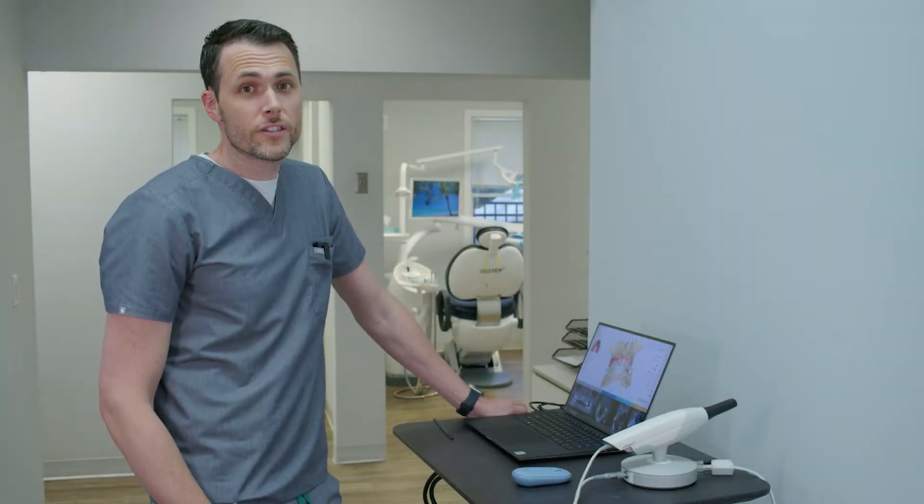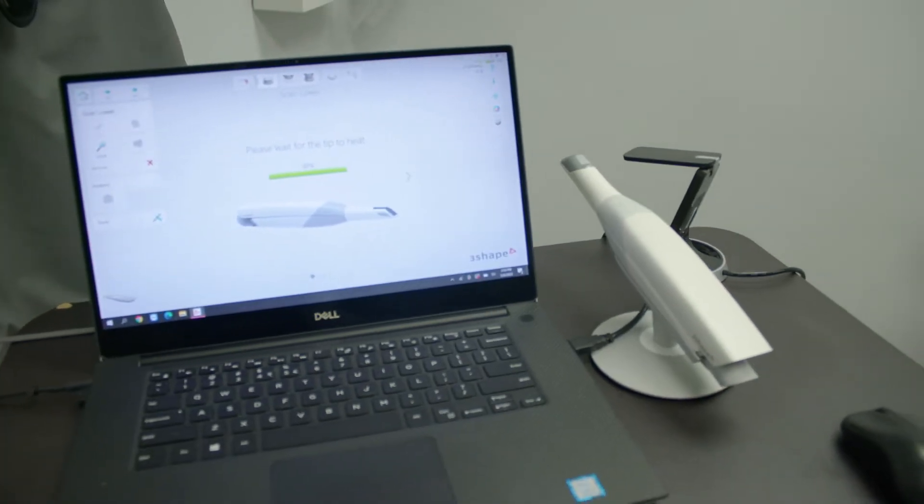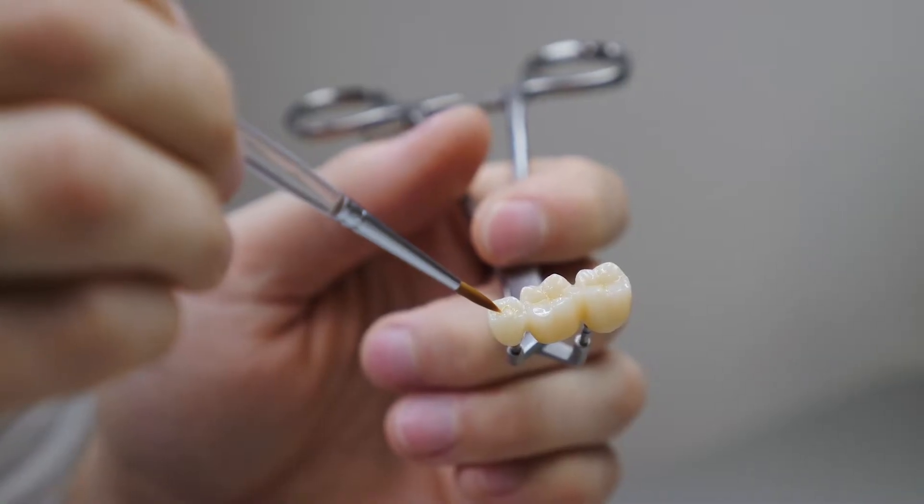Hi everyone, it's Dr. Steinweg. Just wanted to talk to you guys a little bit about digital dental technology. This is the most accurate way to capture somebody's dental anatomy for the fabrication of crowns, dentures, any kind of appliance, or night guards that you'd be wearing in your mouth.